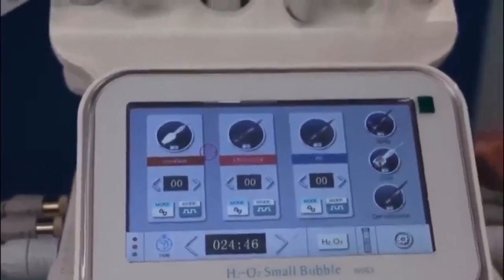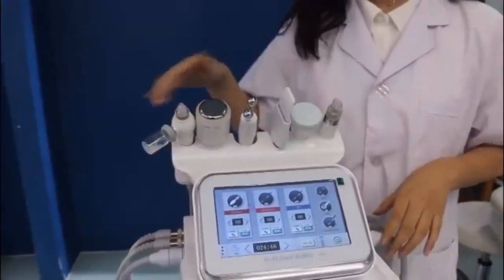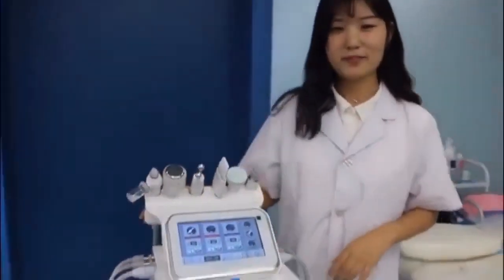So that's all for the interface. Next, I will show you how to do the treatment with this machine.